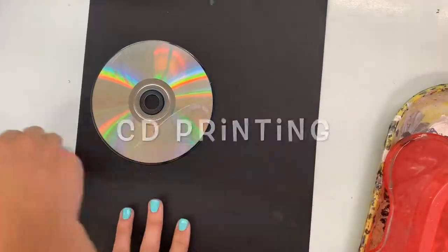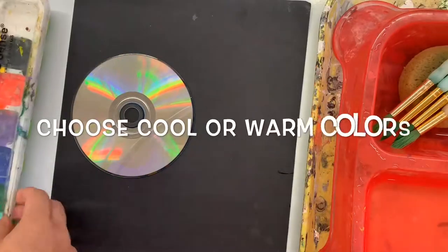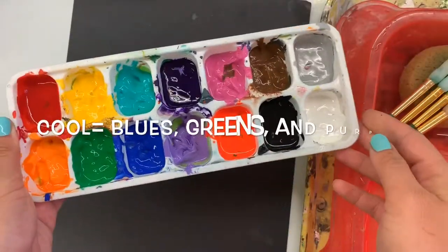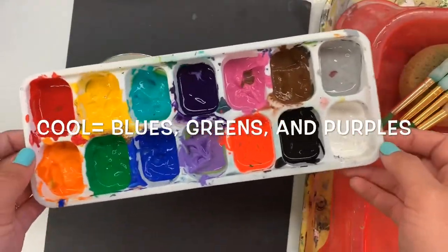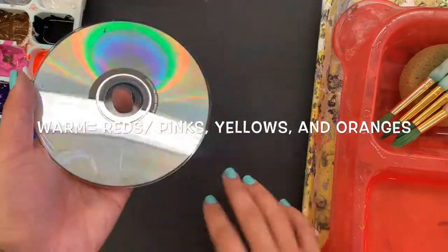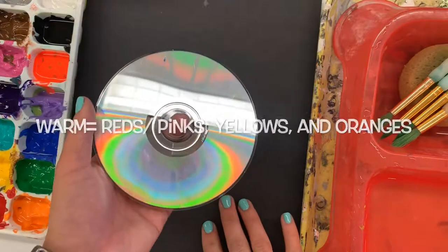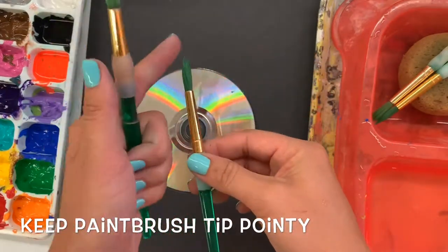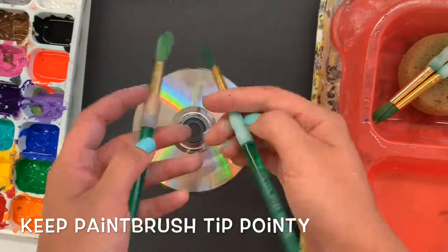We're going to be making a print, kind of like a stamp, with a CD and a Q-tip. You're going to be choosing either cool or warm colors. Cool colors are blues, greens, and purples. The warm colors are reds or pinks, yellows, and oranges — those are like the fiery colors. You're going to choose one of those groups and then be using paint and paintbrushes.